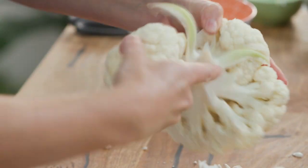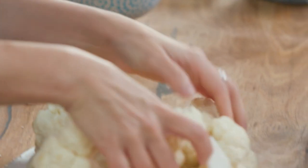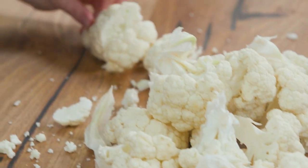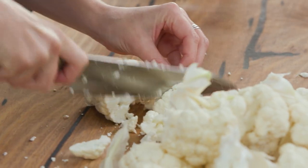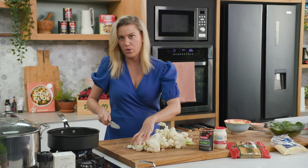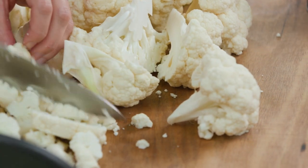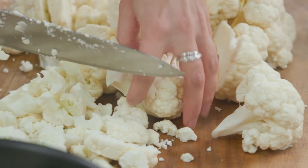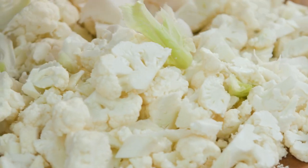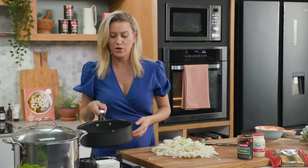You can substitute this with broccoli if you like — really change it up depending on what your family likes. Just run your knife through it to break it up. I'm doing this because I want to speed up the whole cooking process, but if you like you can just pop them in as florets; it'll just take a little longer to cook in the boiling water. We're looking good — that is perfect.